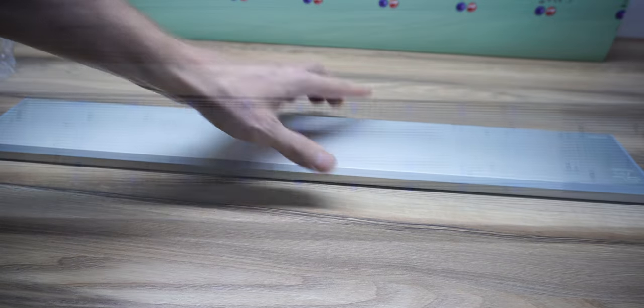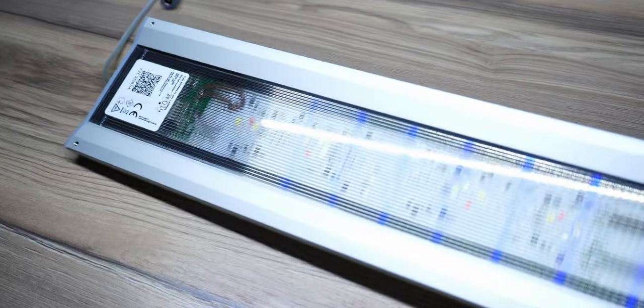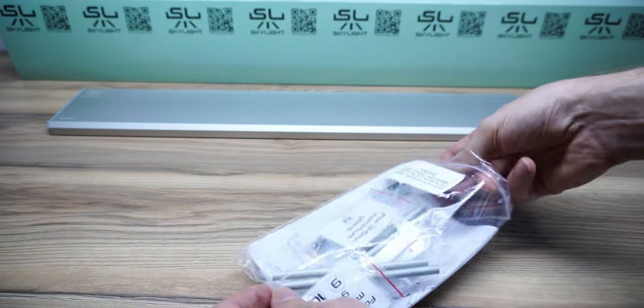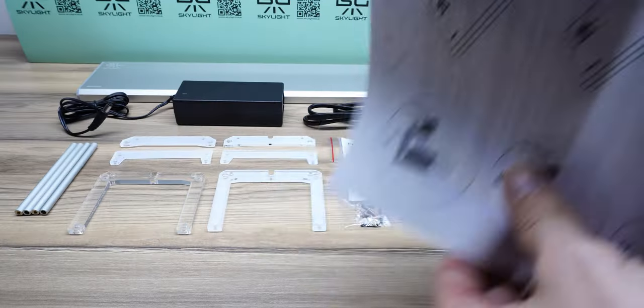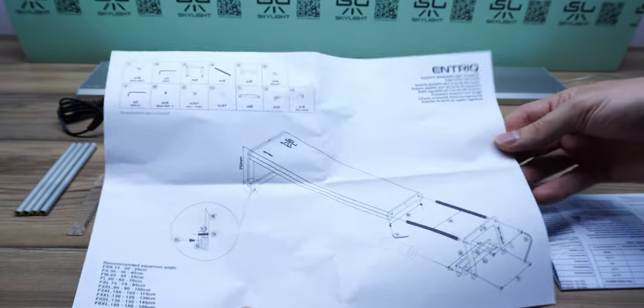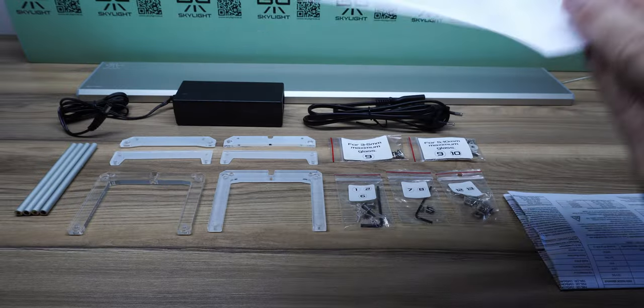There are three different mounting options included in the box, and a fourth which I figured out myself — it's a little experimental and not an official option, but it works really well for my current setup. Here's everything that comes in the box, all of which is numbered to make life super easy. Just pick the mounting option you want to use and follow the steps on the manual. Most people are going to be using the standard mount option, so we'll start with the setup process for that first.